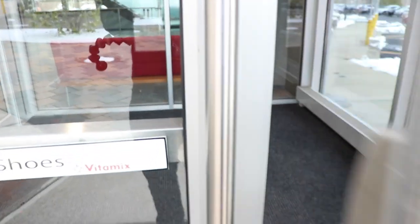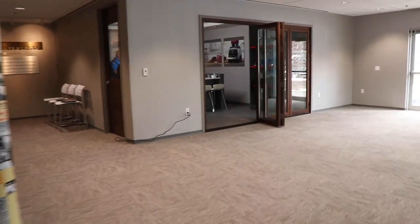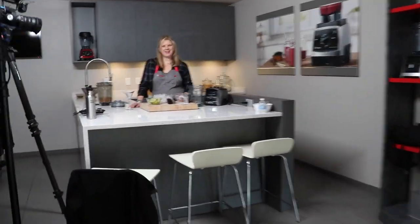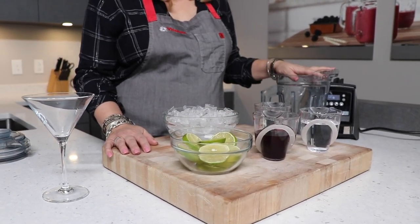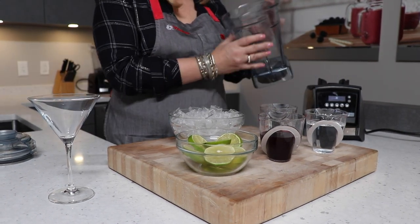Hey guys, today really excited coming at you from Vitamix headquarters! Do you recognize this? Going in for a visit, and I have our friend Michelle. Hey Lenny! Welcome to Vitamix — so good to be back. I'm very excited to have you here. I've got a cocktail for you so we can kick off our afternoon together before lunch.